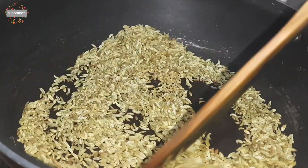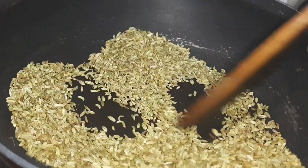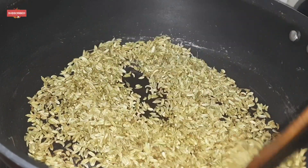So we need to roast the fennel until it is a little brown — not dark brown, just light brown. You will know it is ready when you can smell the aroma.